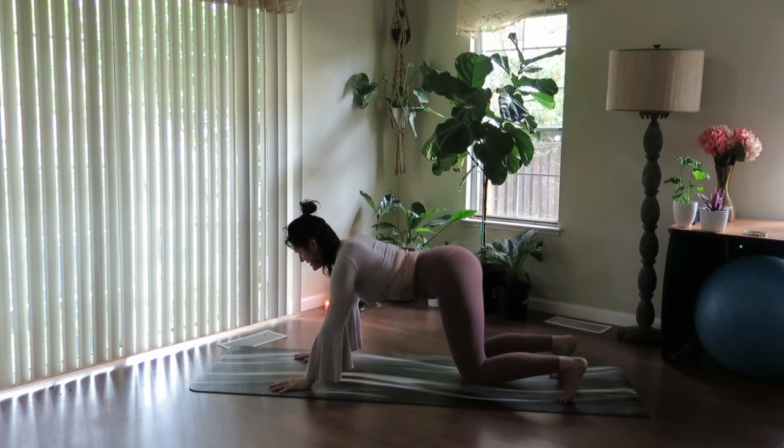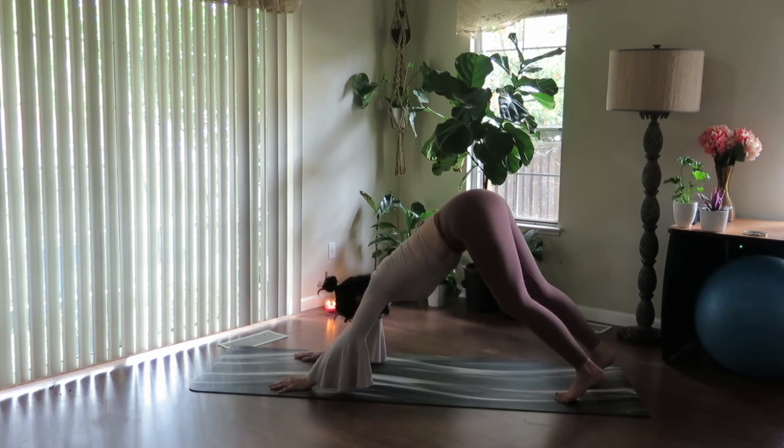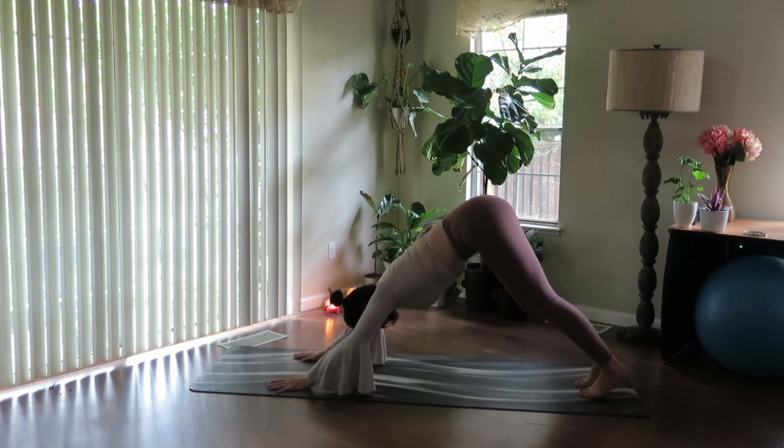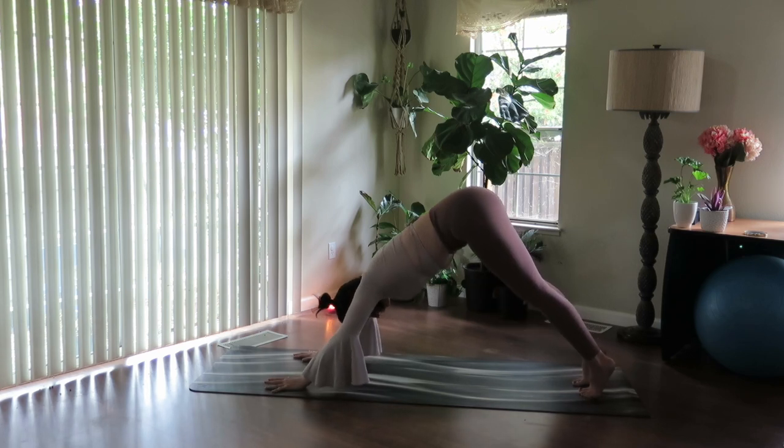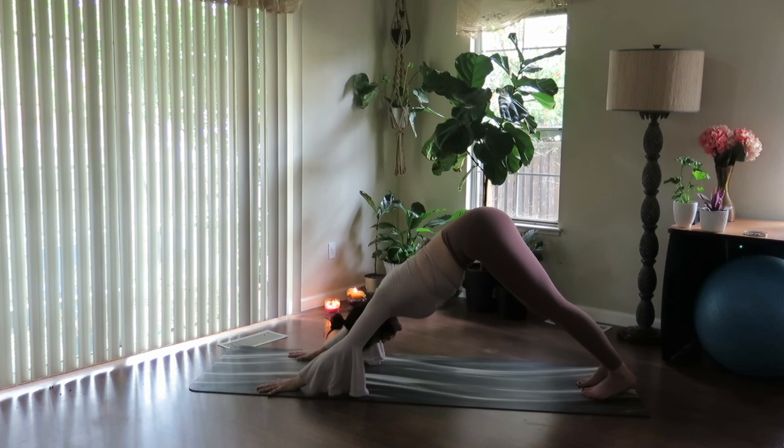Tuck the toes under, hover the knees one inch off the earth, and start to drop the heels. Pedal out the feet. Smooth, deep breath here. Sinking into the heels, soften the heart down. Release the head and neck, shaking them out. Time to feel this pose, time to settle in. Grounding into the heels of the hands, smoothing out the breath.